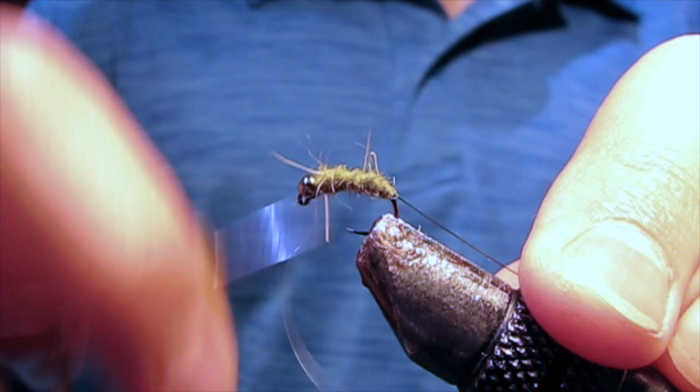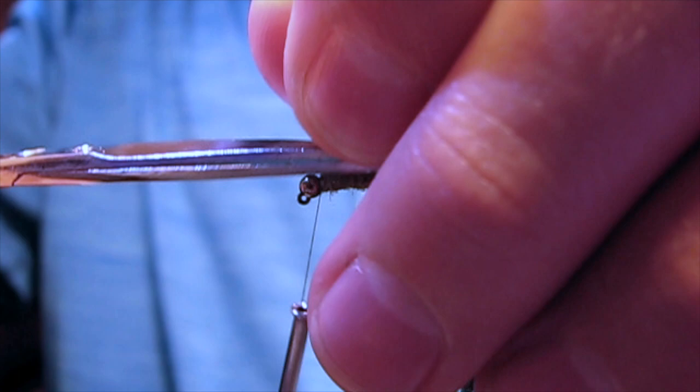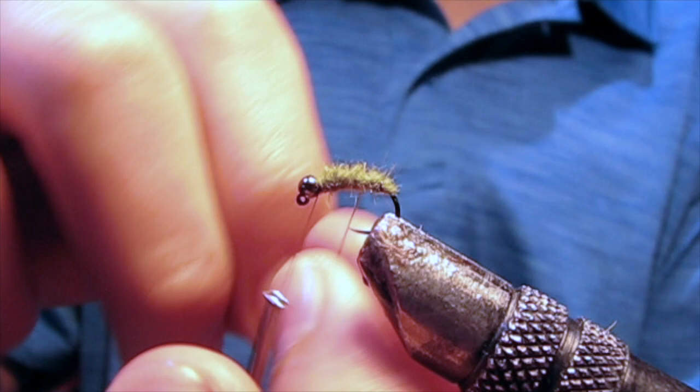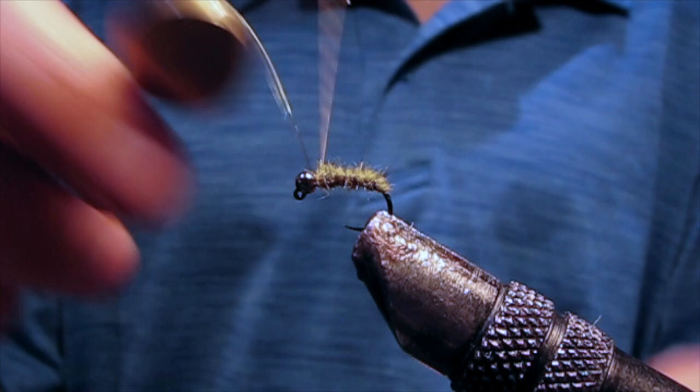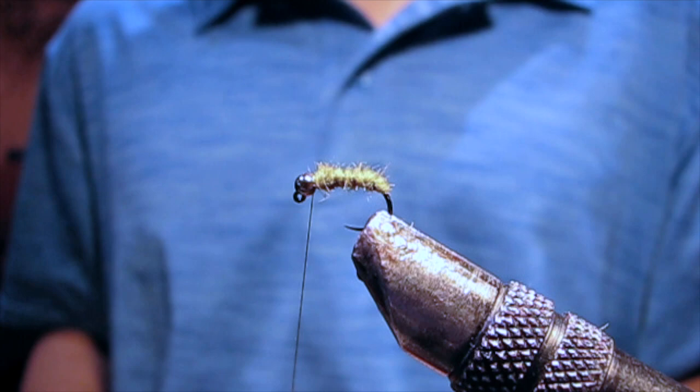Once you get to the bead, you're gonna then take your wire and rib the fly. Tie the wire off and then helicopter it.